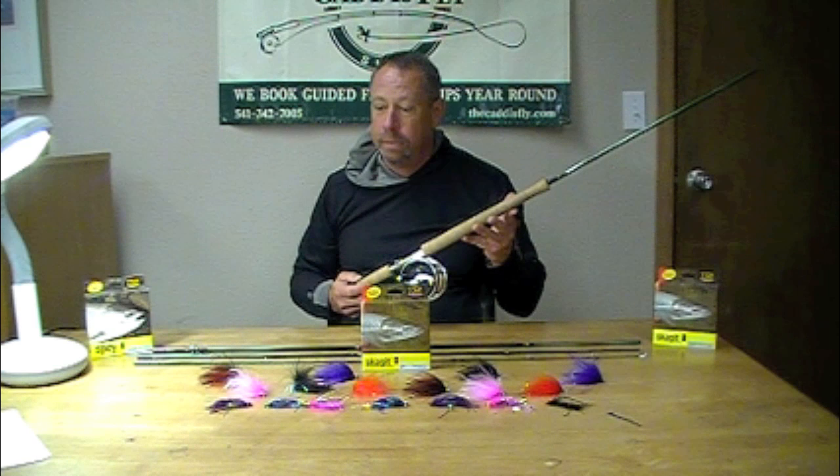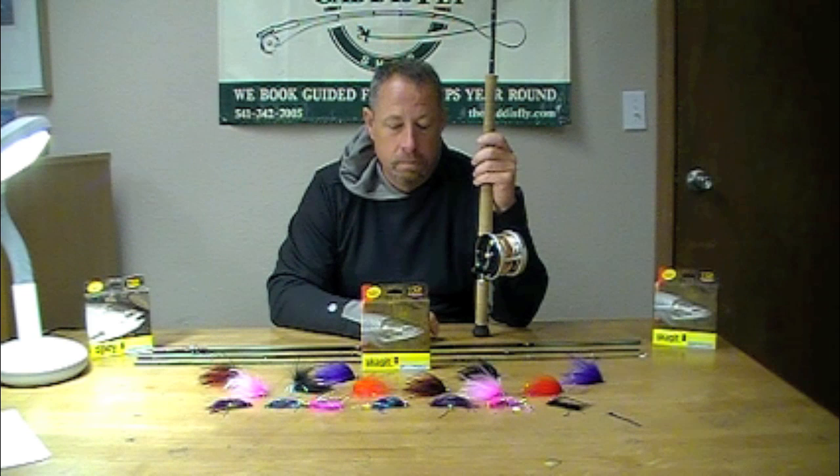One question — speaking of fly choices — let's say the angler wants to throw a Scopper on this light rod. Are you going to do Skagit with a floating tip, or Scandi with a poly leader? What's the very best way to turn over some of those pretty wind-resistant, large, skating dry flies — the ones we tempt fish with on the Umpqua with a small rod like this?